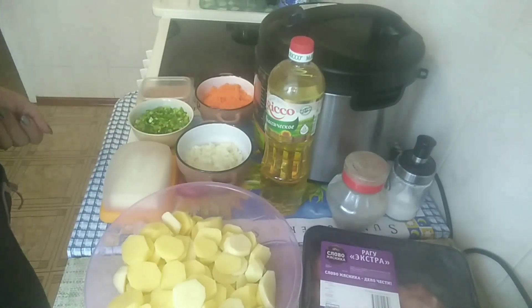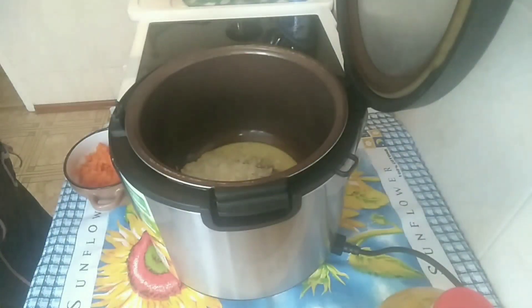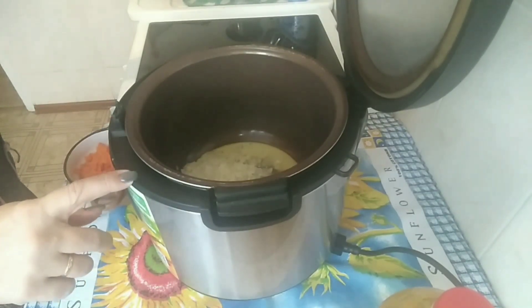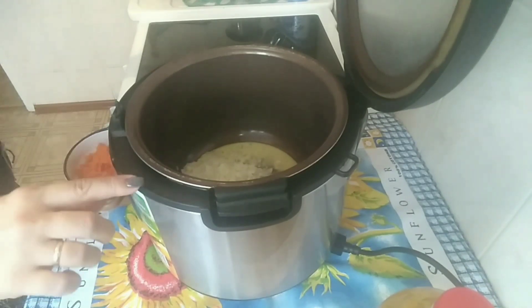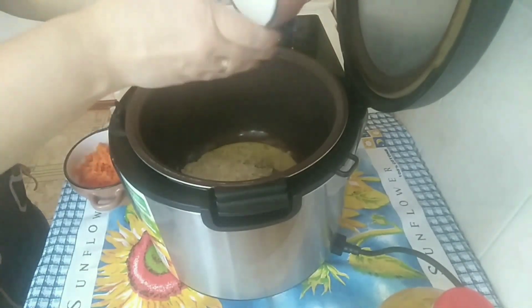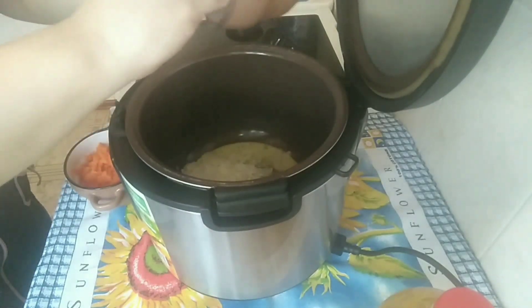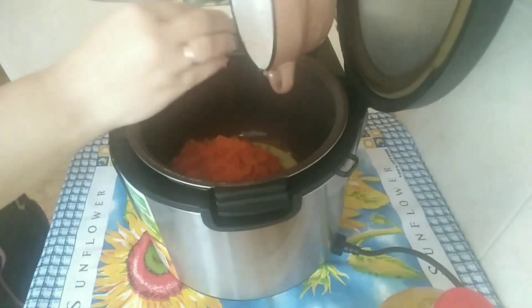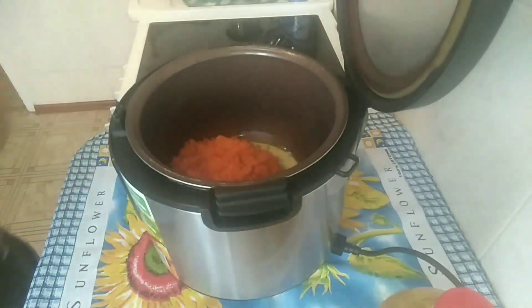Приступаем к приготовлению. Я взяла кусочек сливочного масла, примерно 50–100 грамм, растопила его в мультиварке. И сейчас я буду обжаривать лук с морковью до полуготовности, примерно минут 10, под закрытой крышкой. Функцию я поставила «жарка».